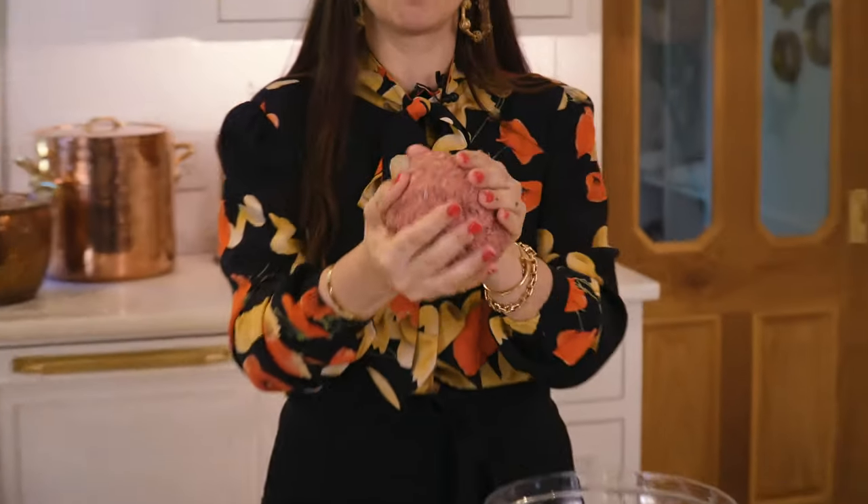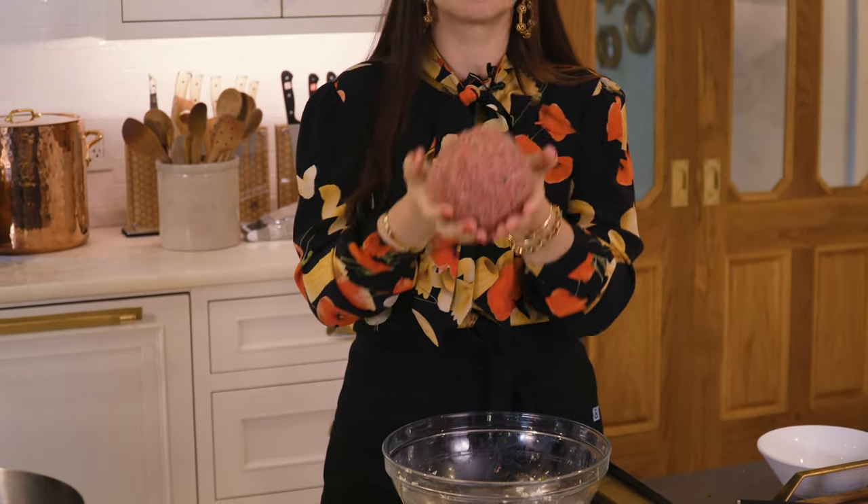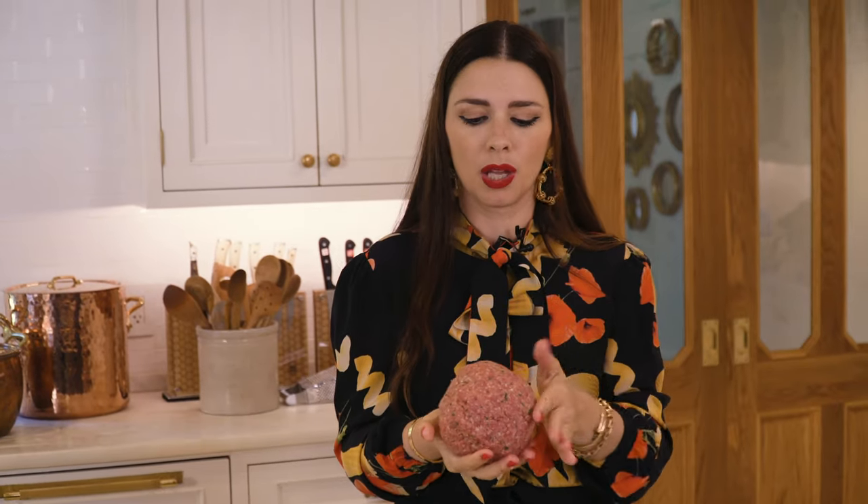Now we mix everything into one giant meatball — just kidding! It smells divine. What we're actually doing is making little tiny bite-size meatballs. I like making tiny bite-size ones, not ginormous ones — they're just so cute and you can even use them as appetizers. They're also so much easier to cook: smaller cooks much faster inside without burning the outside.